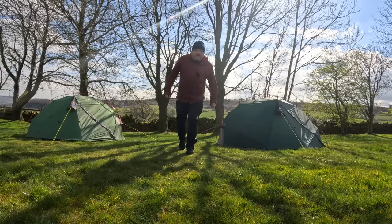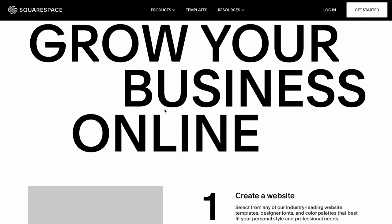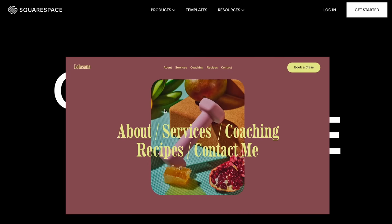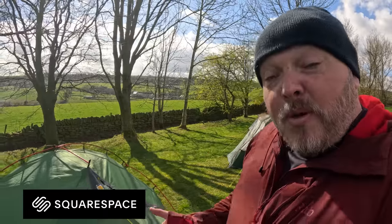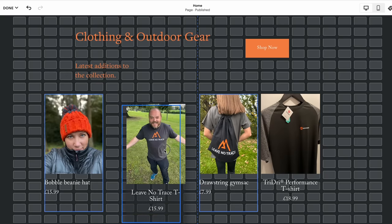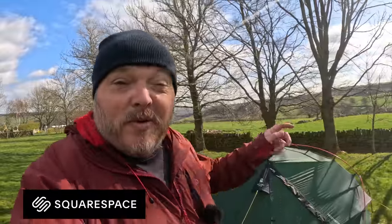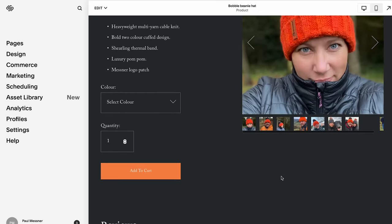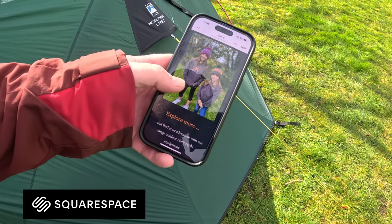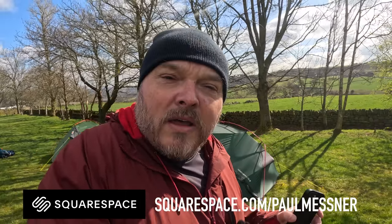Quick thank you to Squarespace for sponsoring the video. If you want to build a website yourself, they're the number one place to do it. We've been using Squarespace for a few years for selling merchandise, unwanted gear, promoting the YouTube channel, and prize competitions. Setting up our site was really easy — we chose a ready-made template, uploaded photos, added text, and within a couple of hours had a website. Head to squarespace.com/PaulMessner for a free trial and 10% off your first purchase.